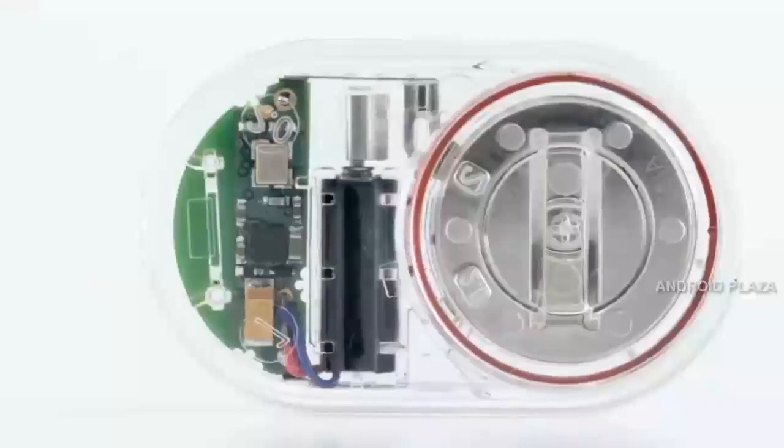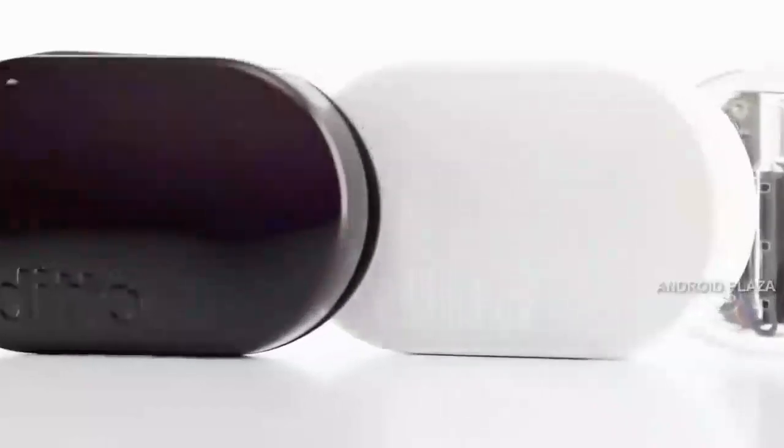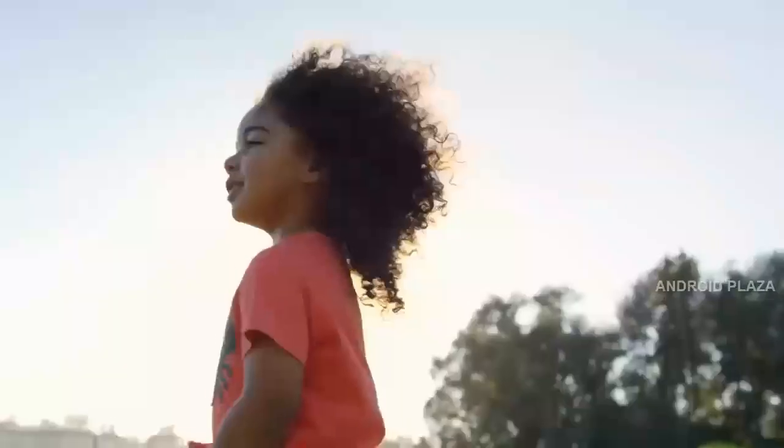In fact, you never need to charge Ditto. After many months when its power is low, you'll get a message notifying you when to replace its low-cost battery. So put Ditto on, wear it anywhere, and be more connected to what matters most.